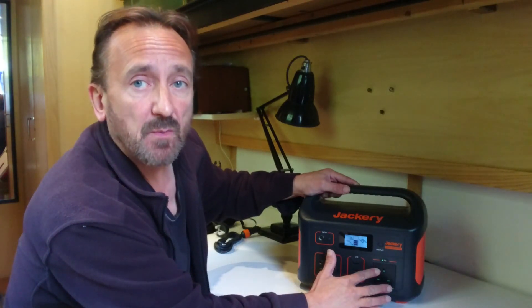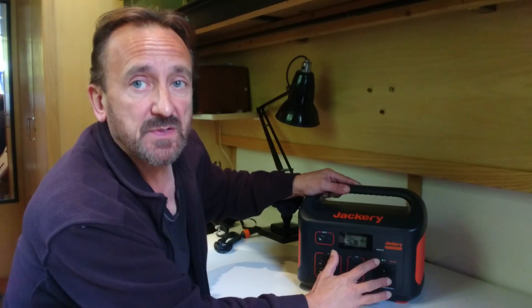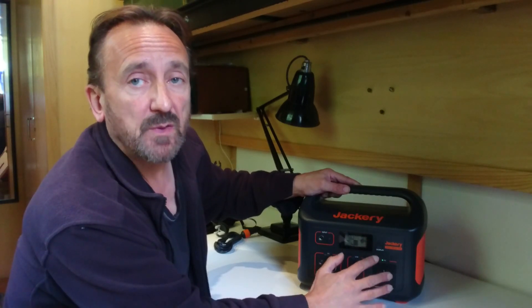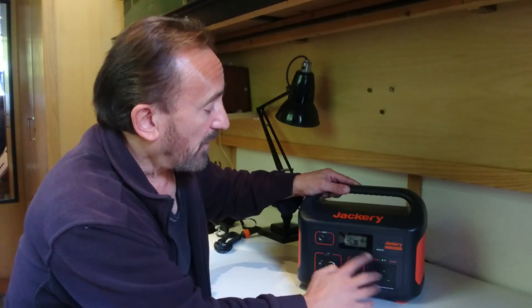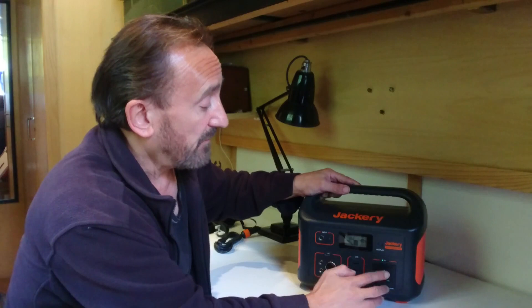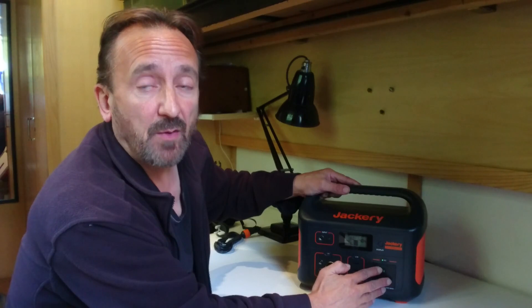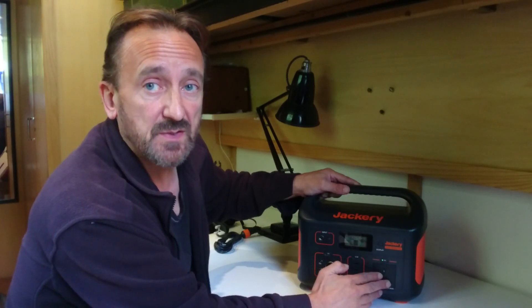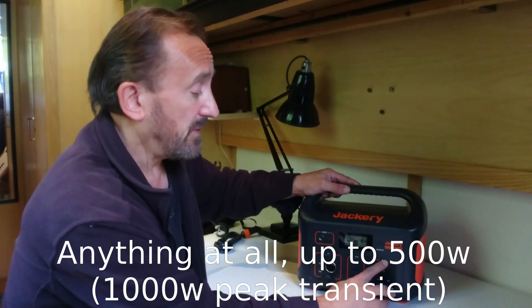All mains inverters will self-consume power. The cheap ones that aren't proper sine waves actually self-consume less, but this is a proper sine wave inverter, settling at seven watts — which is pretty decent. The advantage of a proper sine wave is it will power everything correctly: all your sensitive electronic devices, all your electronic components. And of course, when you're not using it, just turn it off.